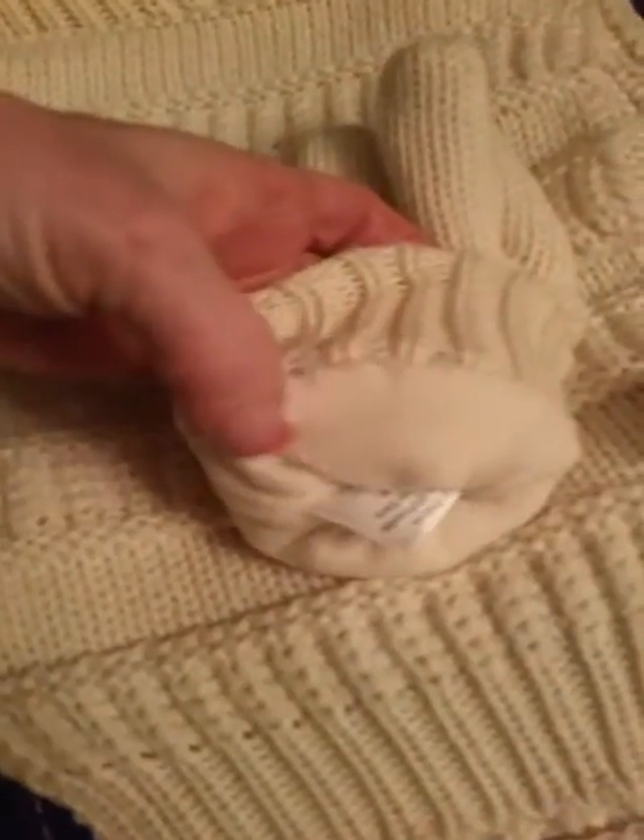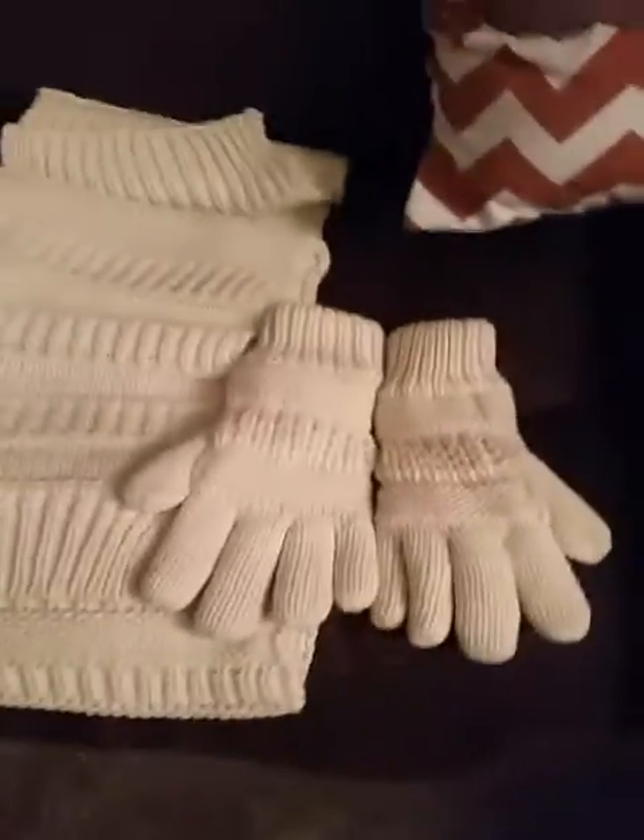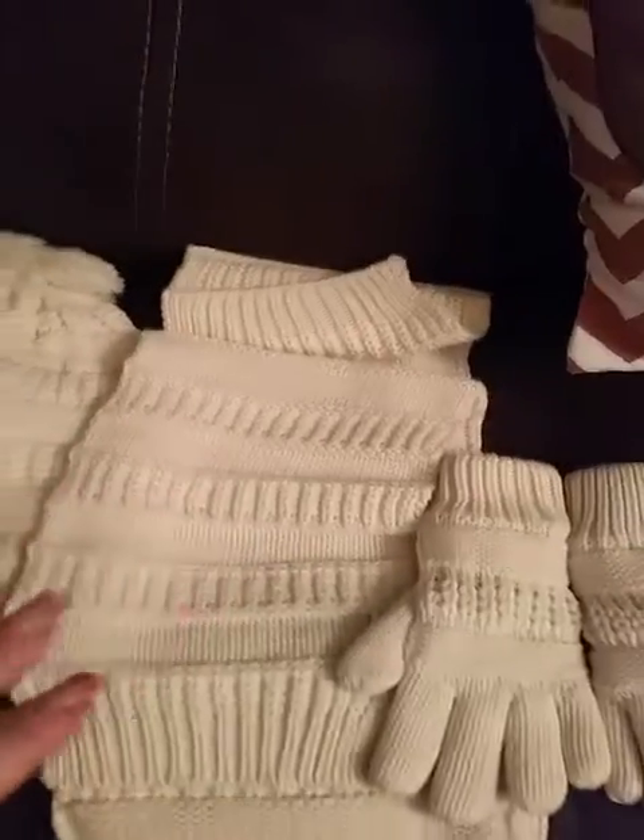The gloves are definitely snug, and the reason why is they also have a fleece inside of them as well. So definitely if you're in a cold place, you want to throw snowballs, or you just want to stay warm in general, this is an awesome set.